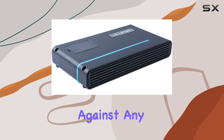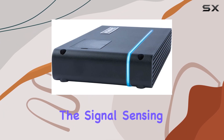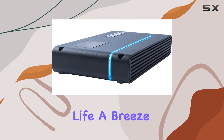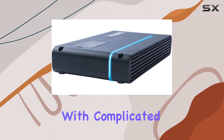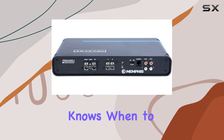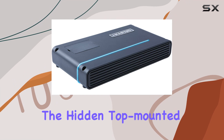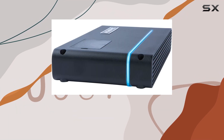Installation-wise, the signal sensing auto turn-on feature makes life a breeze — no need to fuss with complicated wiring setups. Just connect your audio source and the amp knows when to kick into gear. And speaking of convenience, the hidden top-mounted control panel keeps things looking clean while still giving you easy access to adjust your settings on the fly.